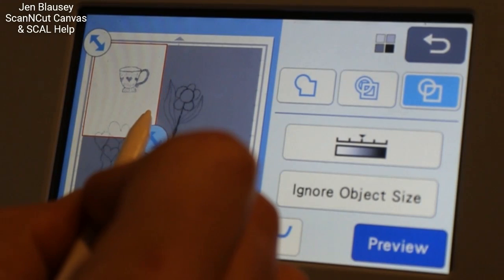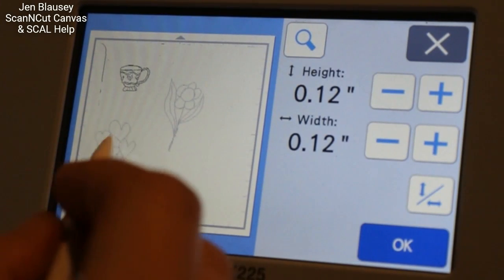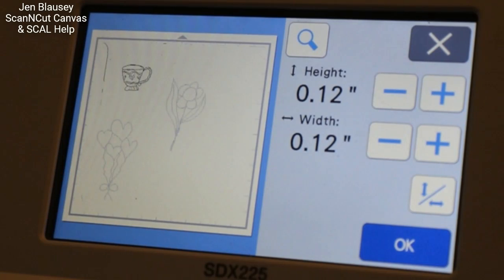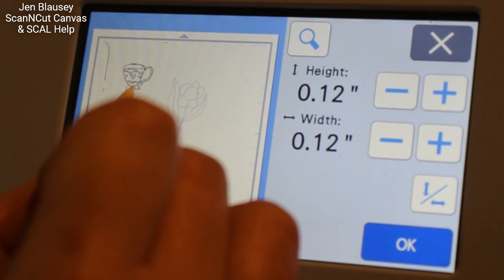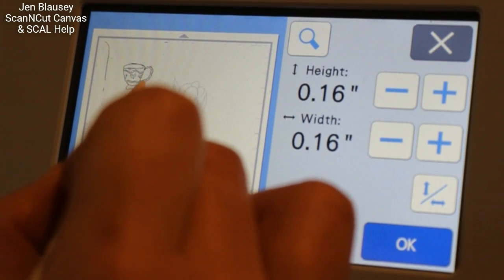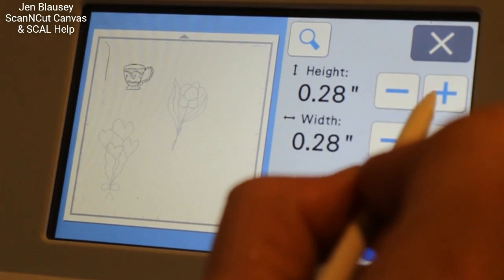We're going to focus just on the cup and you'll notice there are some ugly little marks here. We're actually going to leave those in, but we're going to go to Ignore Object Size — I'll show you how to get rid of them in there. There are a lot of tiny things — yes, we can start to remove those, but normally when you scan something, these little lines can be broken apart. So if you're not paying really close attention, when you start removing them you could start removing parts of your actual file, and you do not want to do that.